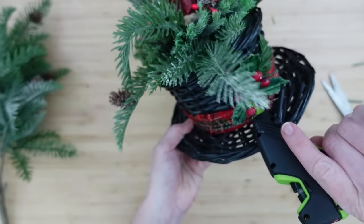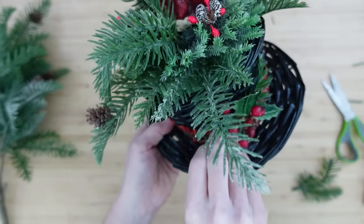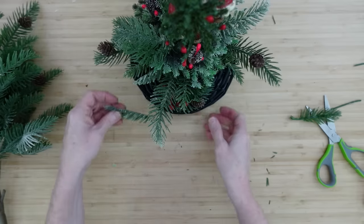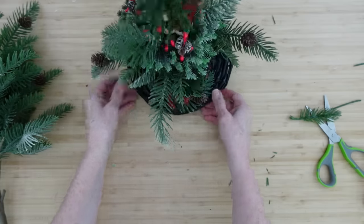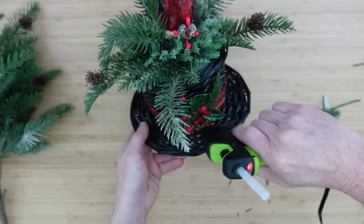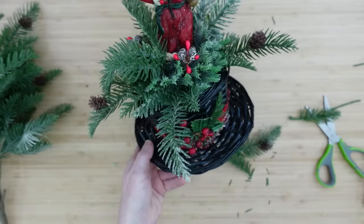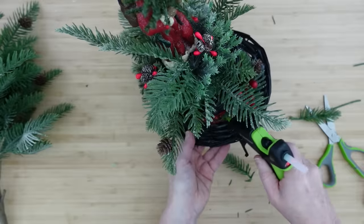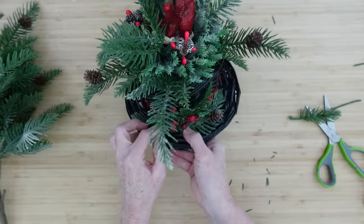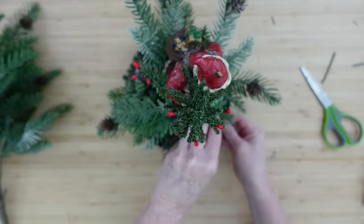I've cut these into smaller pieces that I can put here and there, and then glue them in place to give it a little more richness. There's something about the woods and the forest that's just so comforting to me any time of year — it's just beautiful, the sounds and the smells. So I like to embellish with that as much as I can because it's peaceful and comforting. If you prefer not to use as much greenery, you can do little ornaments — anything you like, really.